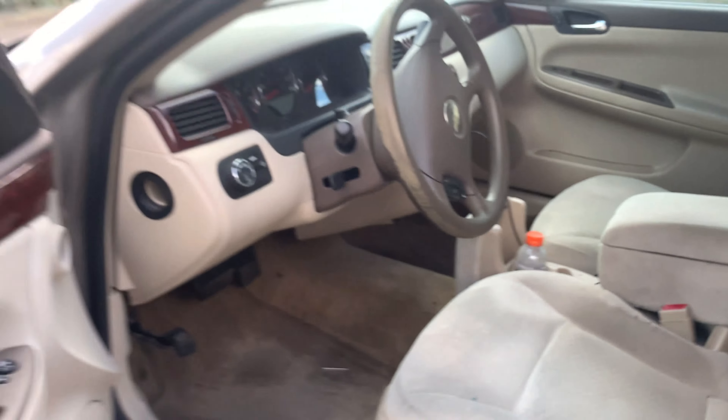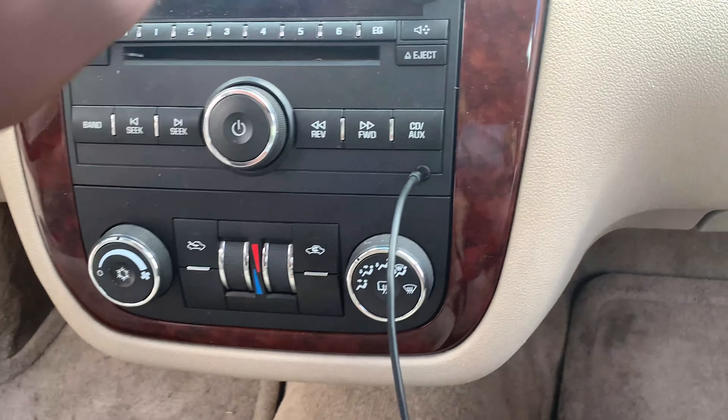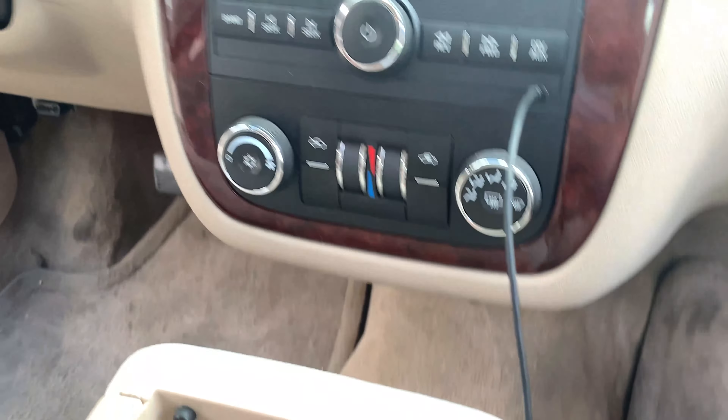The AC definitely has something going on — I think this is a common Impala problem because I've looked it up a bunch. It works, don't get me wrong, but if I get in the car and turn on the AC, it's something to do with the vent — it starts clicking rapidly and it goes away after a little bit. It's really annoying, but it's something I can definitely fix myself at home, so that's also going to be another video idea.